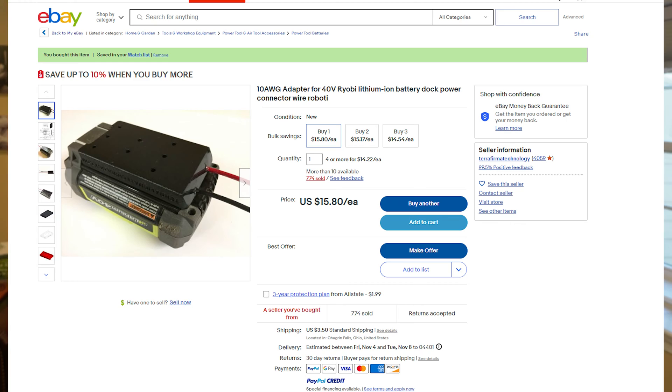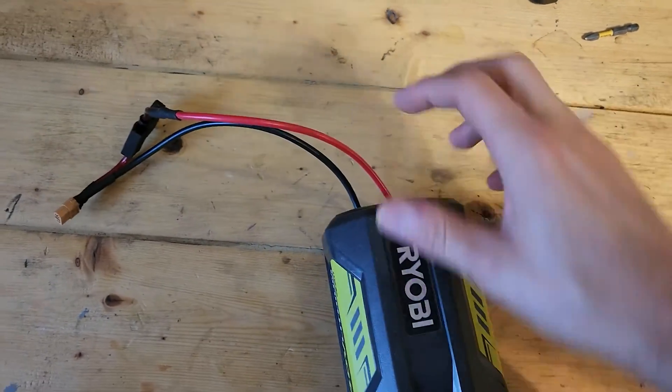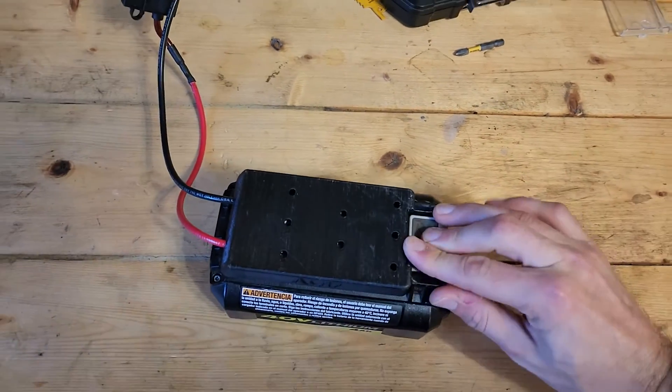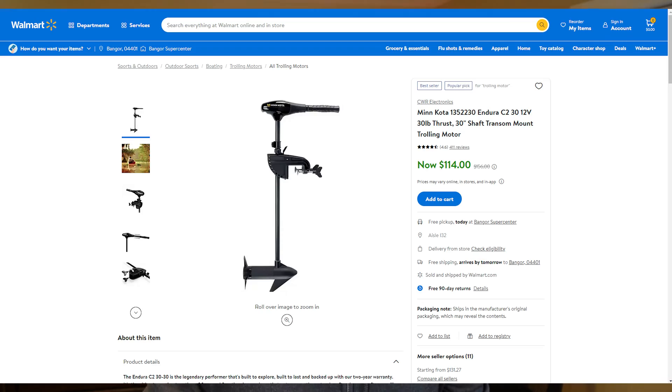The battery adapter is a 3D printed item you can get on eBay for about $20. The battery clicks in and it has an inline fuse — I use a 40 amp fuse for the motor.